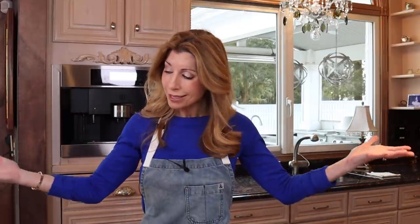Pot roast is the ultimate comfort food, but sometimes it can be dry. Not anymore. We're gonna make it in a Dutch oven with a rich, robust gravy. Here's your guide to the perfect Sunday supper.